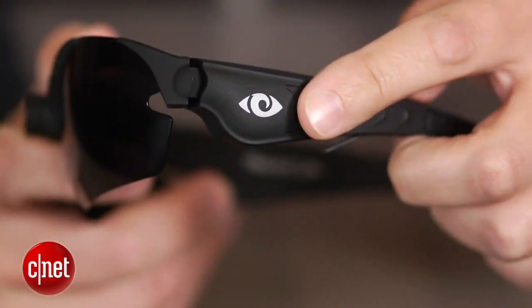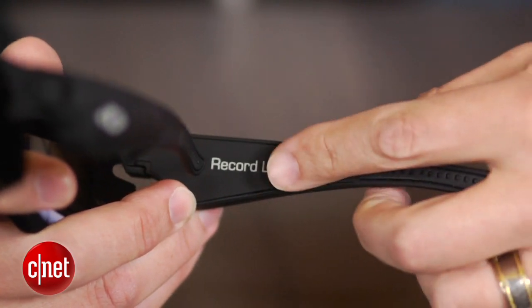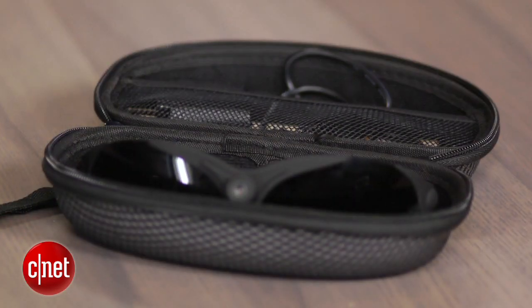Cyclops Gear sells these for about $150 on its site. But if you can do without the branding, a quick eBay search for HD video sunglasses turns up a generic pair for around $90.